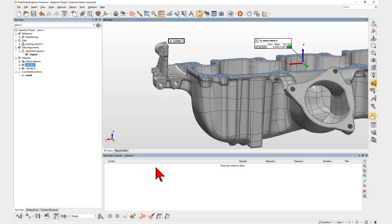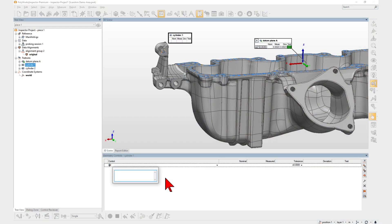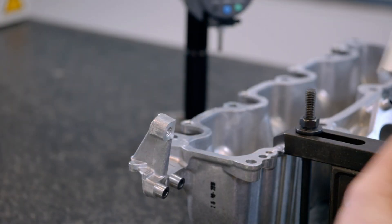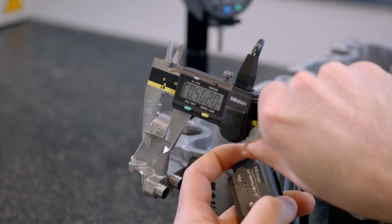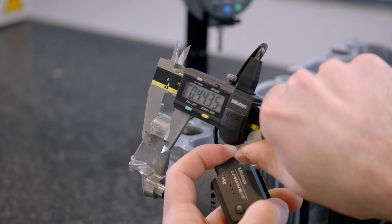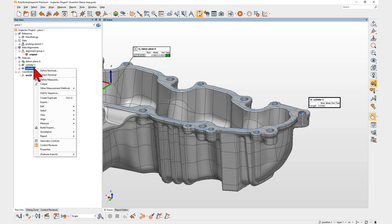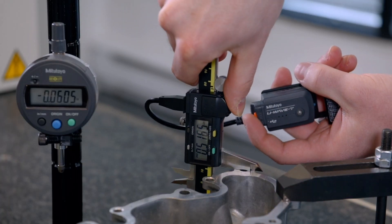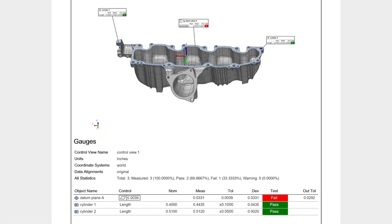You can also extend Polyworks Inspector's GD&T capabilities by adding your own custom controls on a feature, and then measuring it with a method of your choice. With Polyworks Inspector 2023, your digital gauge measurements are now incorporated within your main inspection workflows.